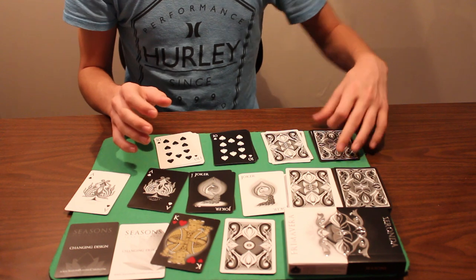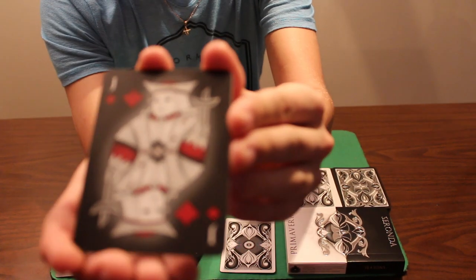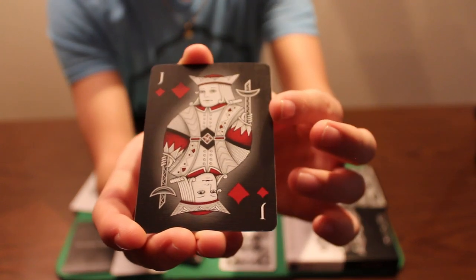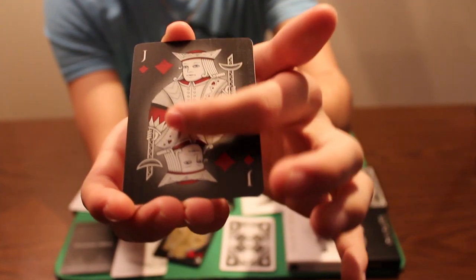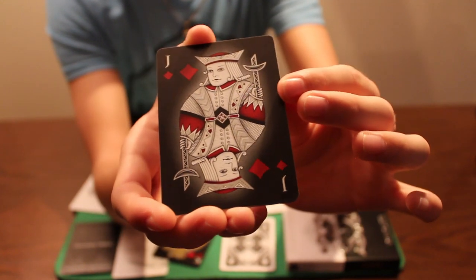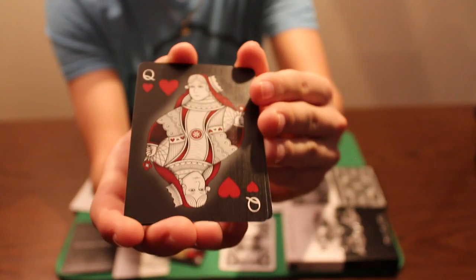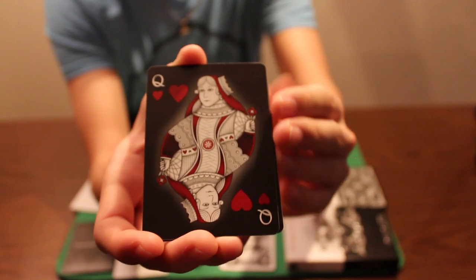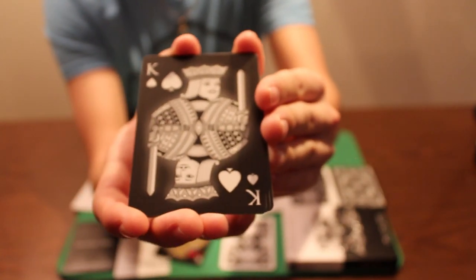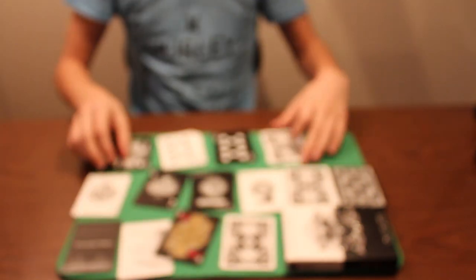Now we'll take a look at the court cards in the Saranda deck. The shadowing really gives it a nice pop off the black background, and you'll see that throughout all the other court cards too. The fully custom design is really unique and awesome looking. There's silver metallic ink which gives the cards a beautiful shine.